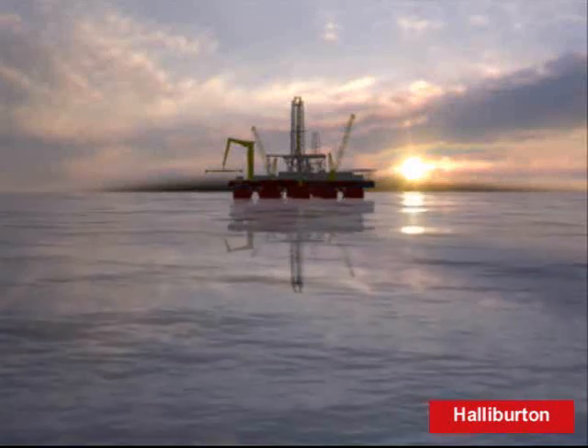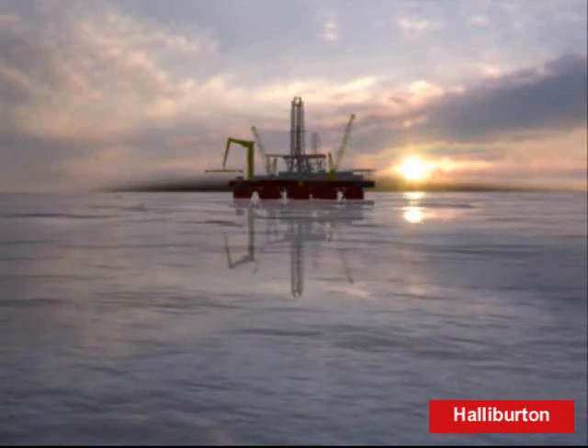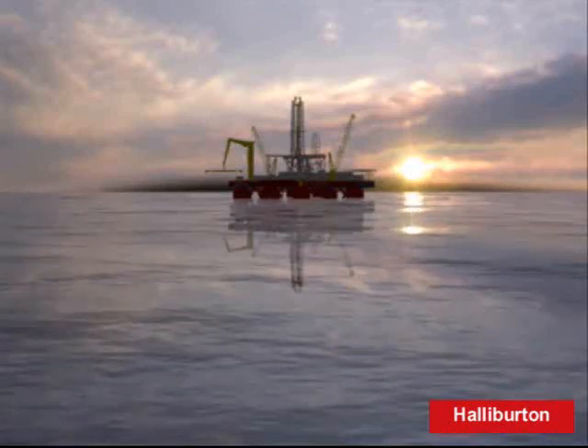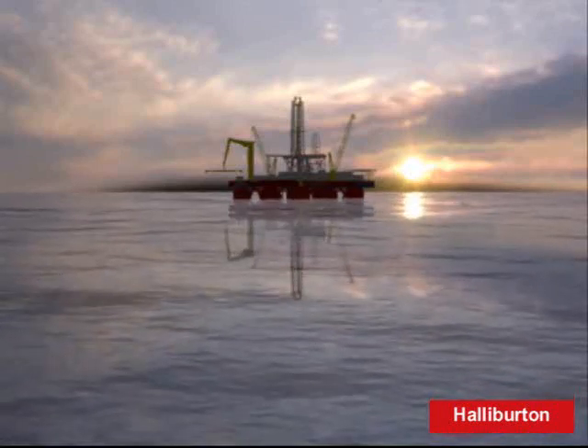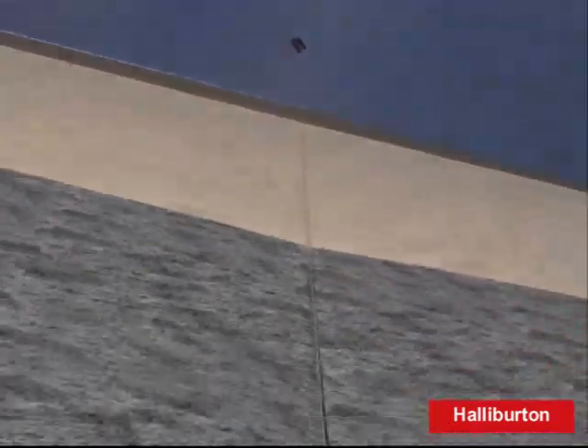Are you ready to begin logging operations? Yeah, we finished rigging the new lock jar hydraulic jar to the top of the logging string. Great. We've had some serious sticking problems in this area before. Without lock jar, we wouldn't be running this logging operation. Have you preset the tension limiter? Yeah, we're preset at 4,000 pounds downhole tension, and we're ready to lower the logging string.